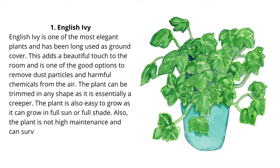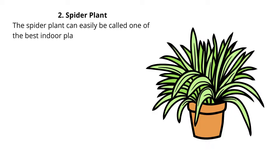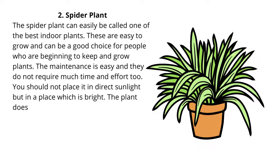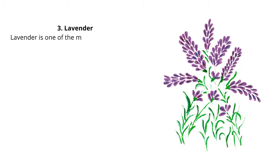English ivy is not high maintenance and can survive many years easily, adorning your house. 2. Spider Plant. The spider plant can easily be called one of the best indoor plants. These are easy to grow and can be a good choice for people who are beginning to keep and grow plants. The maintenance is easy and they do not require much time and effort. You should not place it in direct sunlight but in a place which is bright. The plant does not need daily watering as it can survive a few days easily without water. The plant grows fast and purifies the air of the house, ensuring you breathe fresh air.